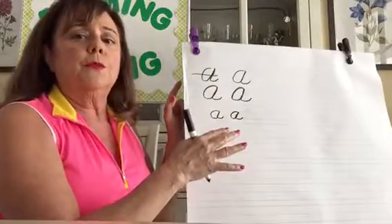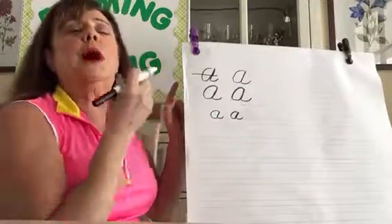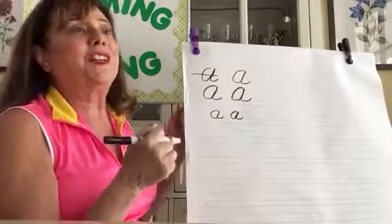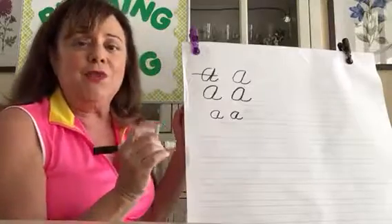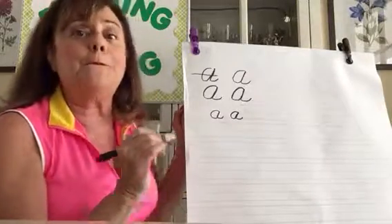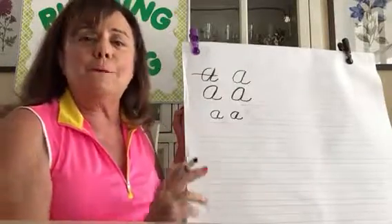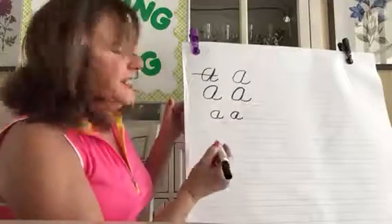Now I'm going to show you what's really tricky — once you know the letters. I'm about to show you how to connect them. We'll do some from the 'an' family. In cursive you do not pick up your pen between letters — that's the difference from print.